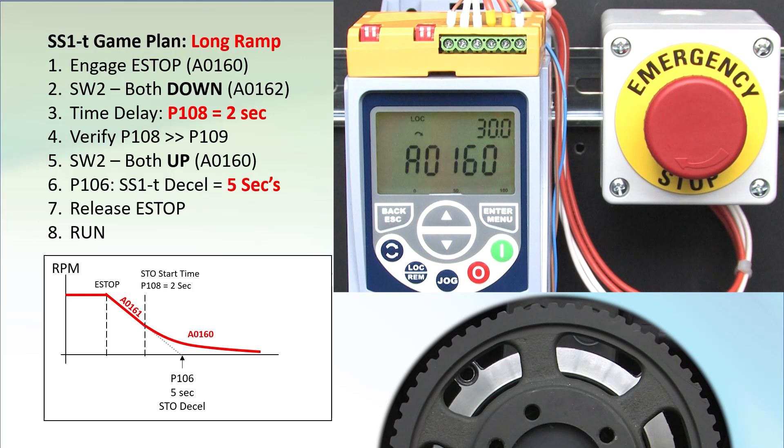One caution: you have to complete the programming portion — the time while both DIP switches are down — within 2 minutes. If you don't, the display will return to alarm 160 and you will have to power down the drive, put the switches back up, apply power to the drive, and start all over.